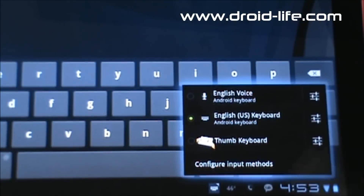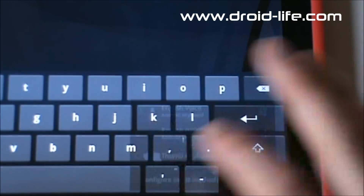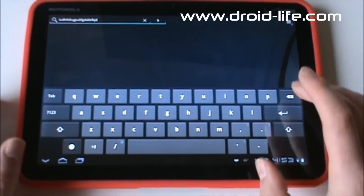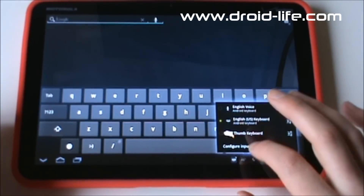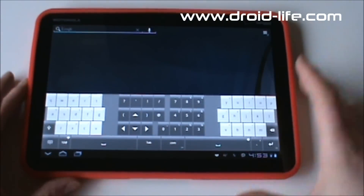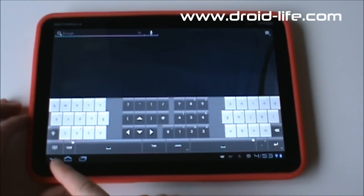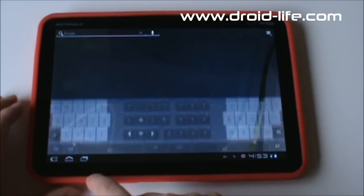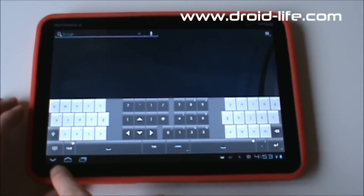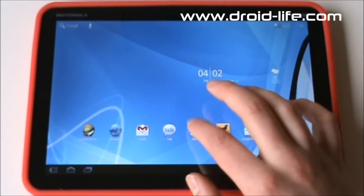So that gives you keyboard options. The stock keyboard works but I'm not a big fan — Thumb Keyboard is my preference. There's a button on Thumb Keyboard to hide the keyboard, or you can use the Back button which turns into a down arrow to dismiss it. Anyway, that's the Honeycomb keyboard situation.